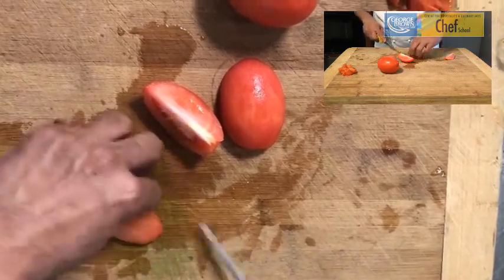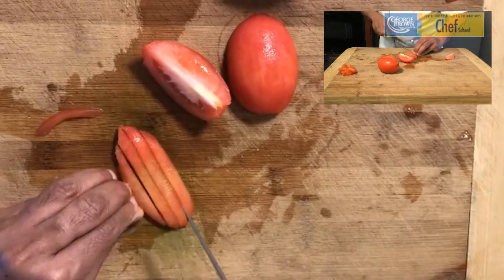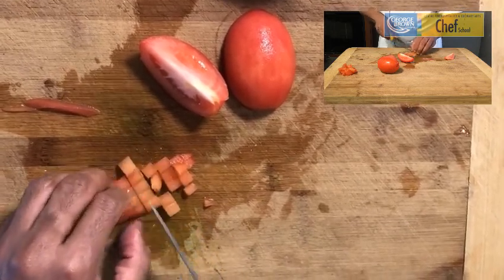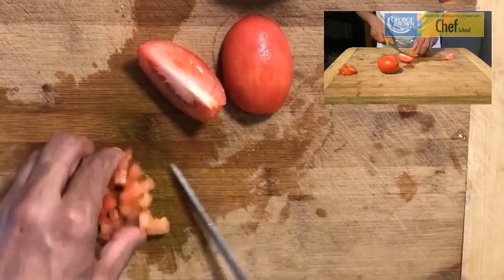In order to process into a concasse, we are going to cut it into strips as is, keeping them nice and square and further against. And what we have here is a tomato concasse.